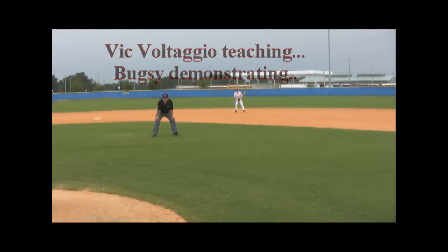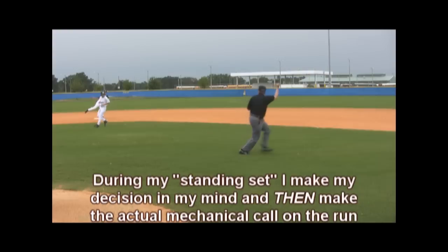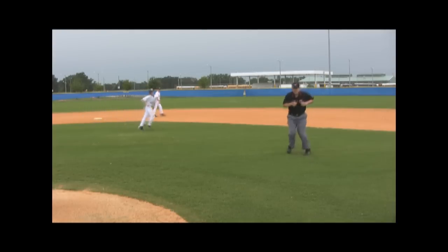Bugsy is set up right on the edge of the mound dirt, about halfway back. Ground ball to shortstop — notice the position. He's got the first out and he's already moving over to take a few steps to the right, going towards first base for the back end of the double play. It's very important you see the whole play, because if they drop the ball at second, you're going to go charging back towards second — safe, dropped the ball.